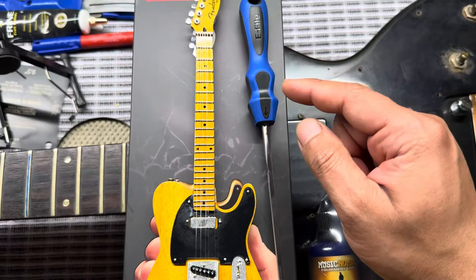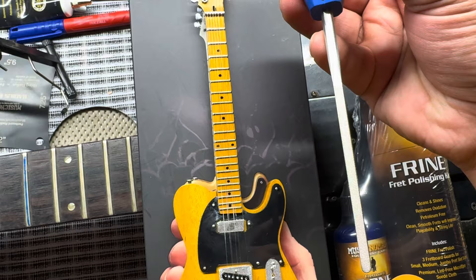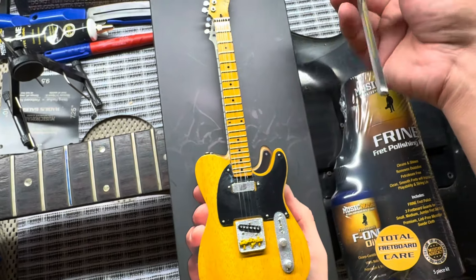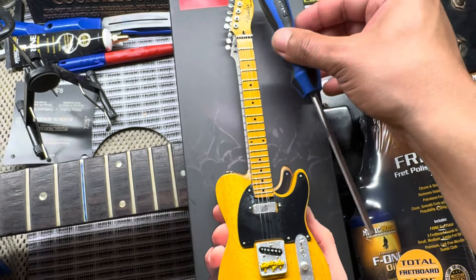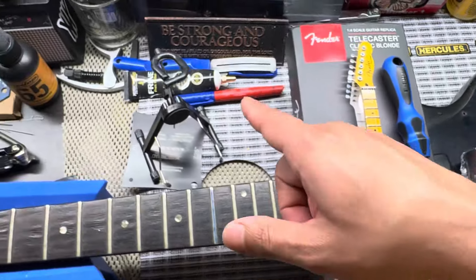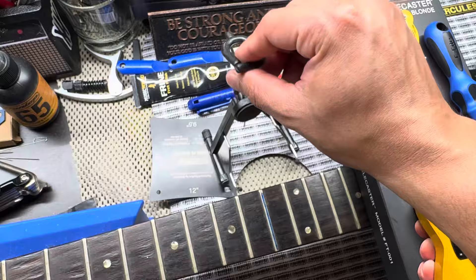And then I bought myself the e-file by Music Nomad. It has the diamond coating here and a flat edge on this side with a rounded-over tip. I made a short video on unboxing this real quickly — if you haven't seen that video, it's a short. This is pretty cool. It came with a case and then it also came with a guitar stand.